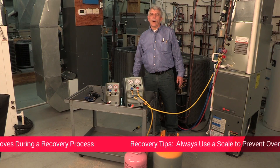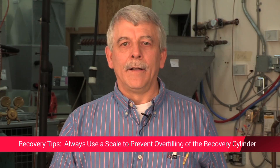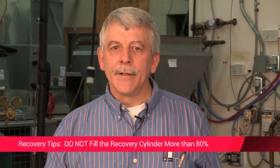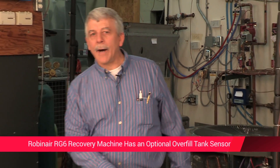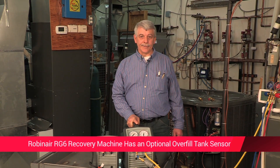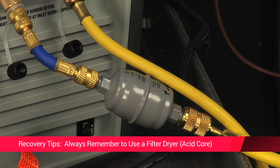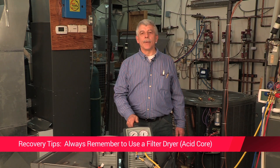When recovering refrigerant, always use a scale to prevent overfilling of the recovery cylinder. Overfilling the recovery tank can severely damage equipment and create a potentially serious situation for anyone in the area. You don't want to fill over 80%. The RG6 allows for an optional 80% tank overfill sensor, which is a nice safety feature. Always remember to use a filter dryer or particulate filter in line with your recovery unit, and it's important to use an acid core dryer when recovering from a burned out system.